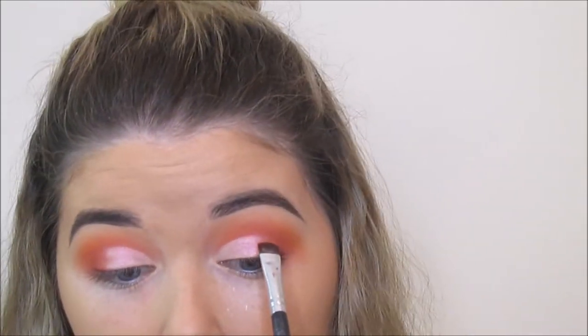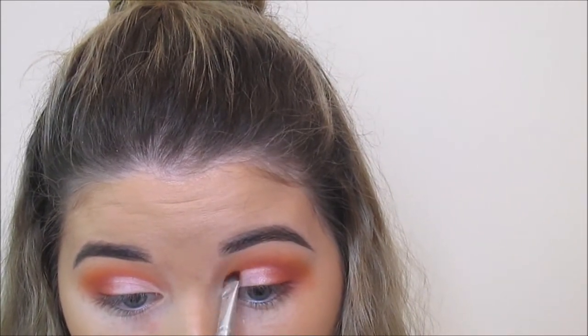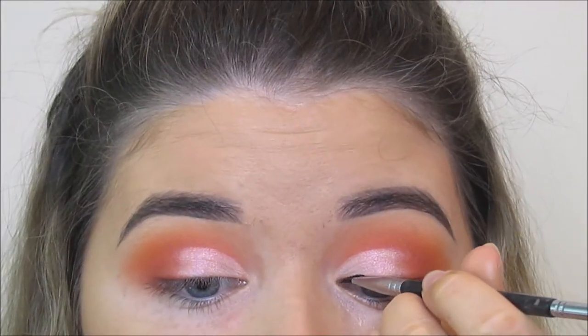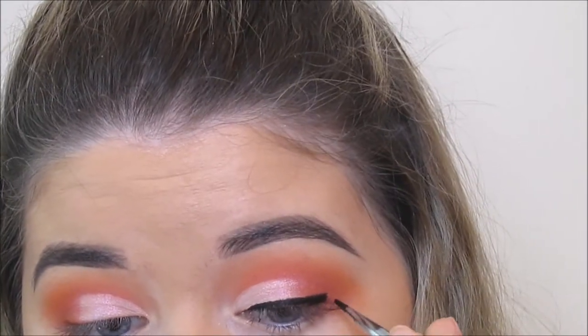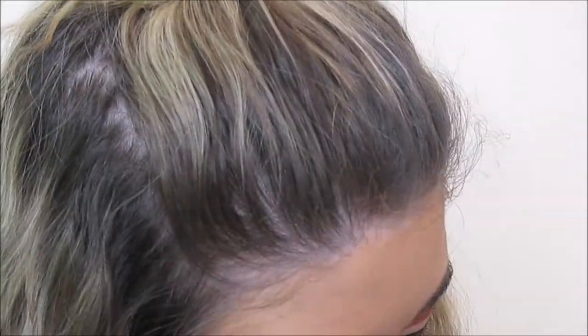I'm taking some of that Zoiva shadow from the Coco Blends palette and just intensifying where I've cut the crease to make sure it looks really cut out. I don't want it to be too dark but I'm just slightly intensifying it, so do this slowly. For liner I'm using the Inglot Gel Liner in 77 and I'm not doing a winged liner — just a line across the lid, really thickening it on the outer edge. I've kind of gone off winged liner so I'm just going for rounded smoke today instead.